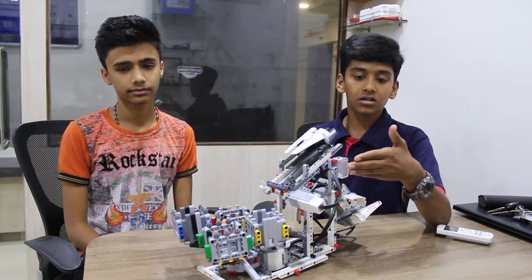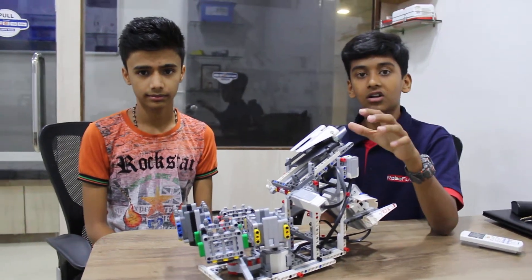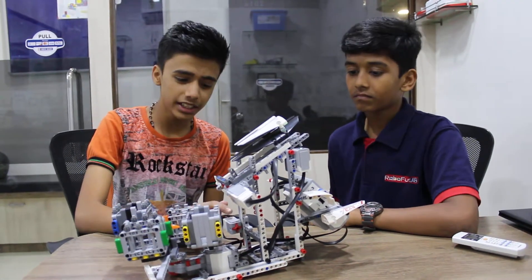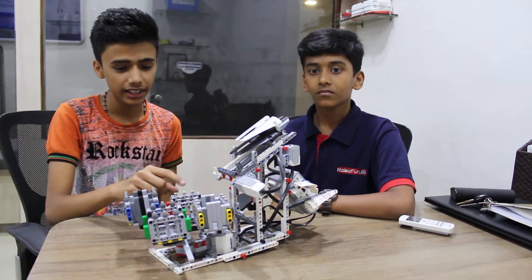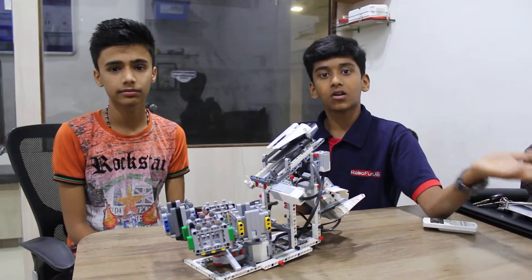Here the color sensor is attached for sensing all the cubes of different colors and putting them into the bucket. We have used the touch sensor for resetting the position of crates so that different cubes can be placed in different crates according to their colors. And hence all the colors get sorted.